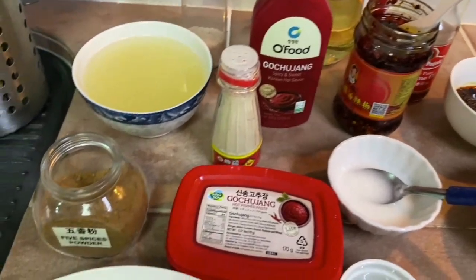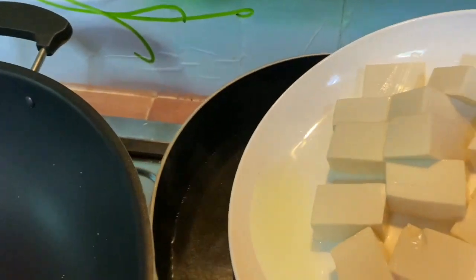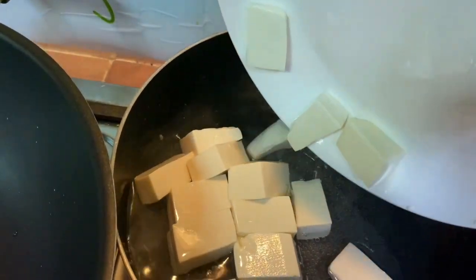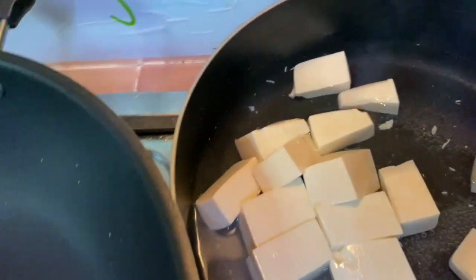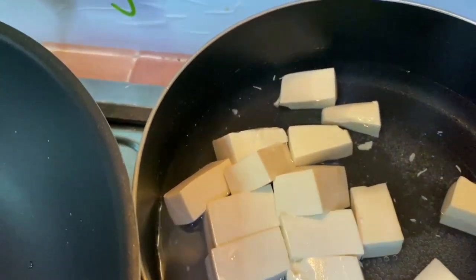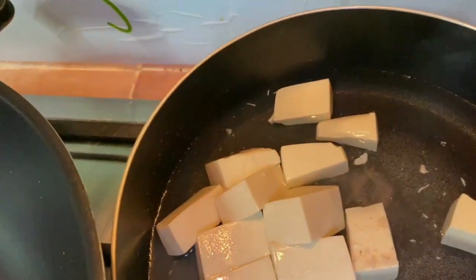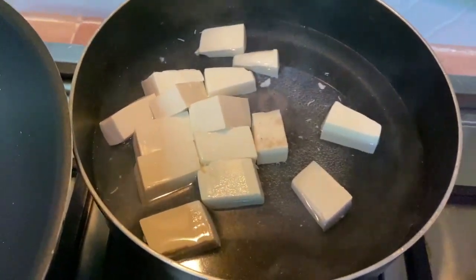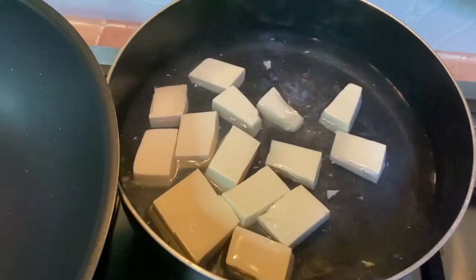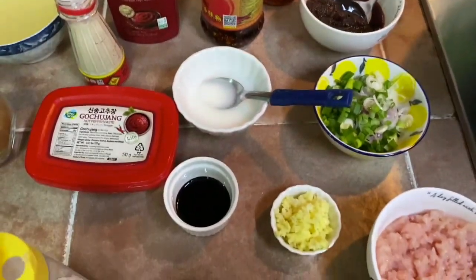Here I'll be using about 100 grams of chicken. What I'm going to do now is simmer the tofu in hot water for about two to three minutes, then remove it and sprinkle a little bit of salt. This is just to firm the tofu. After two minutes, remove it from the water. Meanwhile, we'll make the sauce for the mapo tofu.